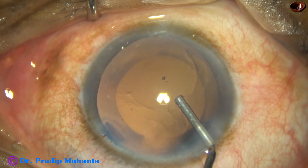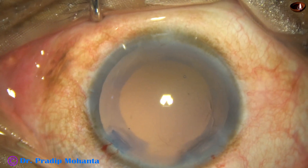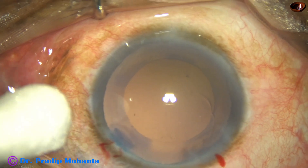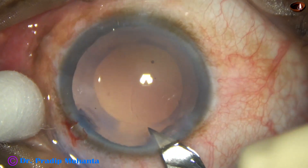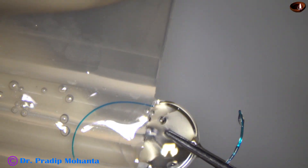The anterior chamber and the capsular bag are filled with 2% HPMC. In this case, I have selected a sensor multipiece intraocular lens, because if posterior capsular rupture occurs, the same lens can be placed in the sulcus.